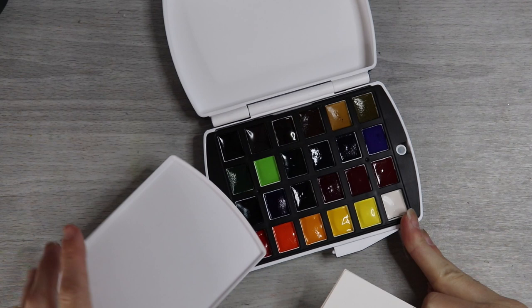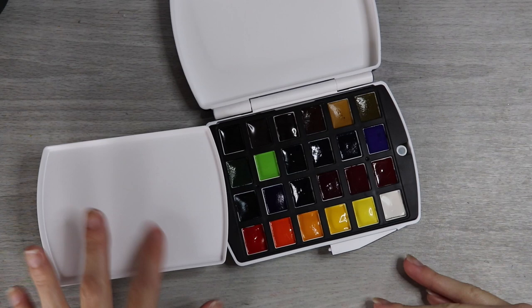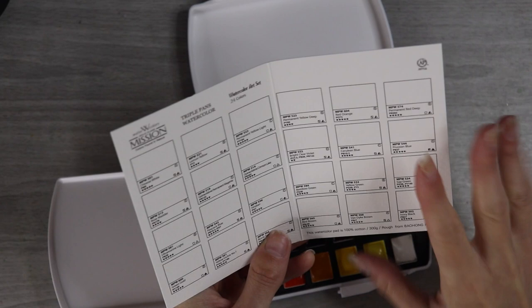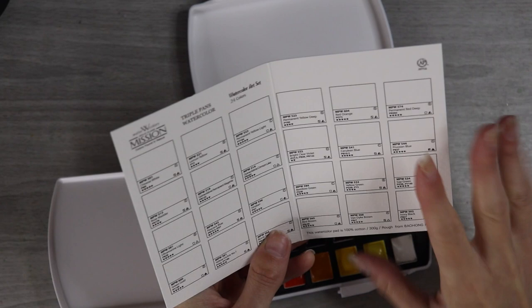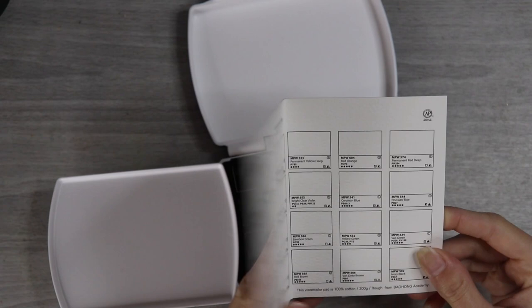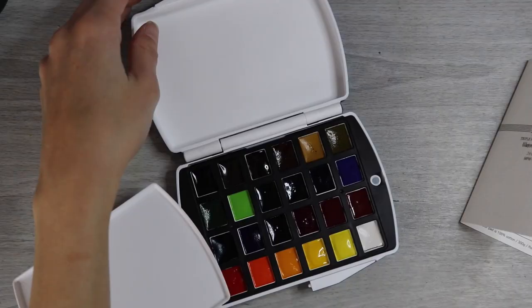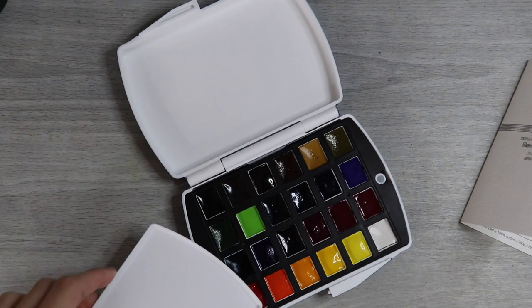It comes with a swatch sheet, which I remembered from Miranda's video. I think I might go ahead and swatch the colors today since the set already comes with the sheet, so it won't take much time to just fill it in. This is a 24-color palette, which is quite a bit smaller than my Sennelier set, but 24 colors is still quite a lot given all the mixing possibilities.